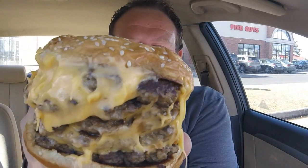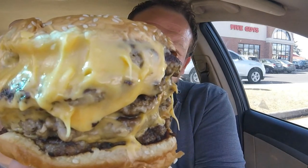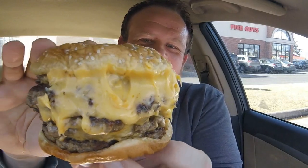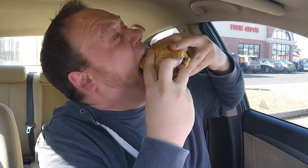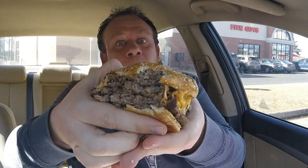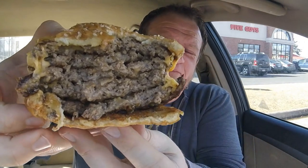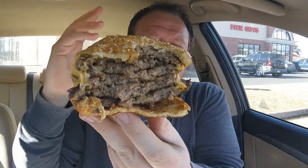I don't know what's juicier right now — this burger or my mouth, because it's absolutely watering. I'm starving. A big bite — you guys ready? Cheers. Absolutely savage bite. You can definitely see all five of the layers with the meat and the cheese.